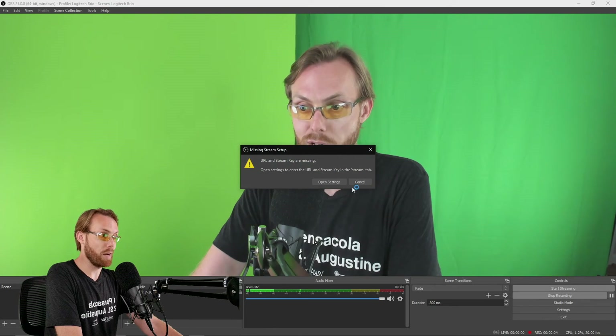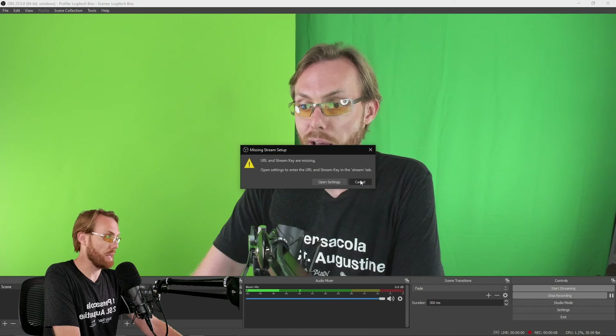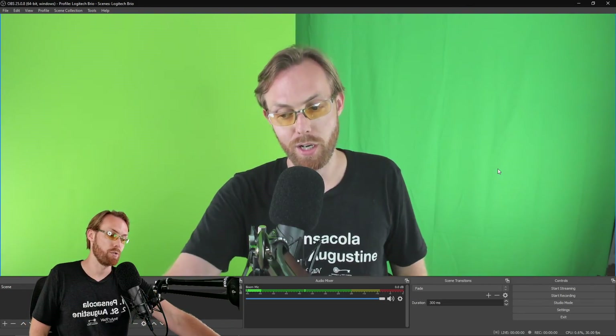Now, in order to stream and record, you just click the buttons in the bottom right-hand corner. Hit Start Recording if you want to record. Hit Start Streaming if you want to stream. That's how you record and stream in 1080p using the Logitech Brio. Make sure you do the settings sequence first before you add your camera, and start fresh if you didn't do it in the exact order shown.